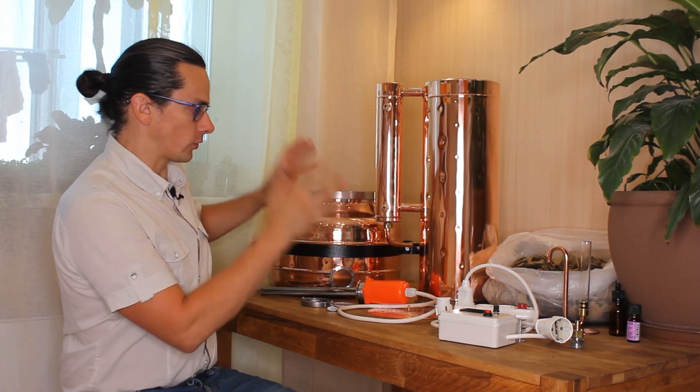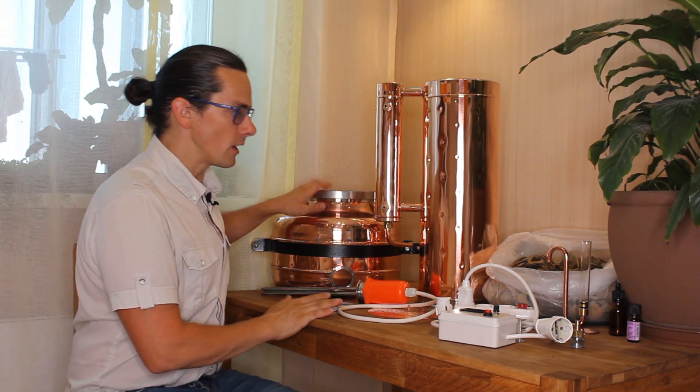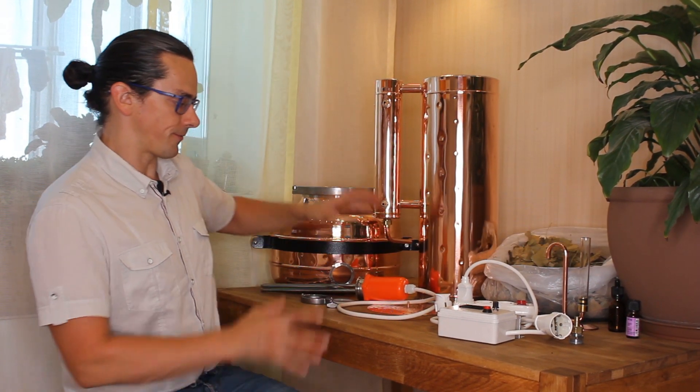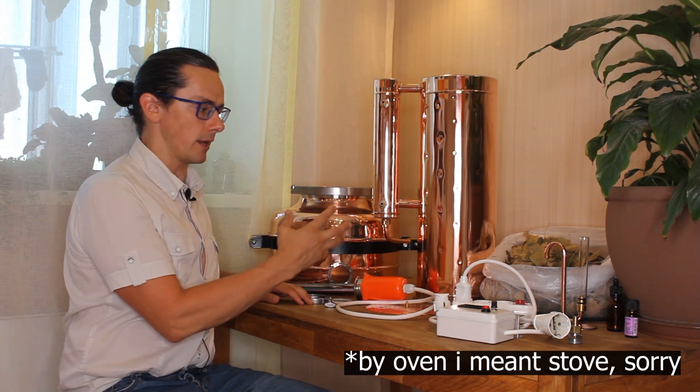So what do you need to have this experience? Of course you need a distillation set or extraction set, you have to have a raw material to extract, you have to have the oven or the heating element — we can supply you — and of course a water supply.